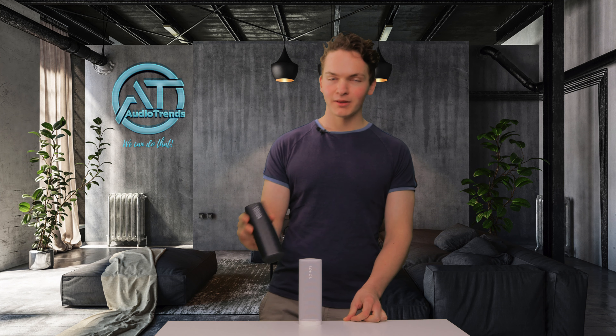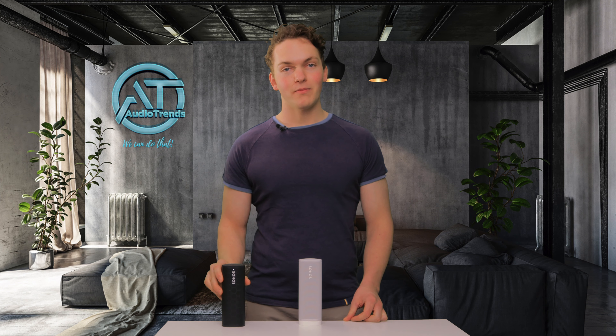Now let's get straight to the sound test. First we're going to give you a single speaker demo, standing up and laying down, and then we're going to show you the stereo pair as well.